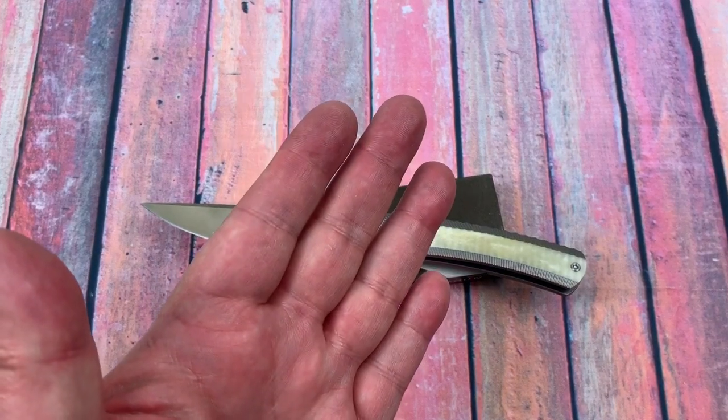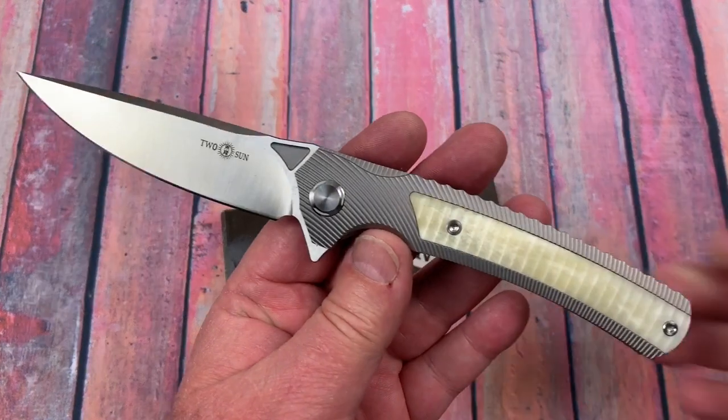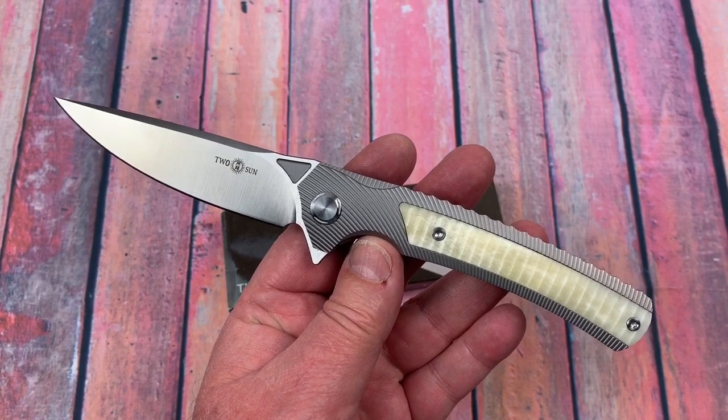Love Them Knives Channel. Tucson Knife TS-81 — it's done and it's fun.